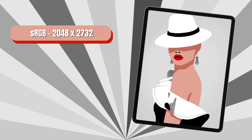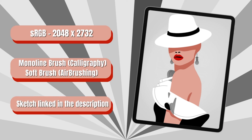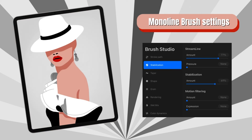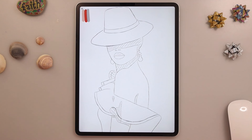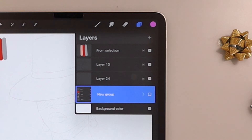This is what we will draw today. You have all the details you need here, including the settings of the monoline brush. This is our sketch — you can just screenshot it if you want, or find the link in the comments below. Now let's have a look at our layers.